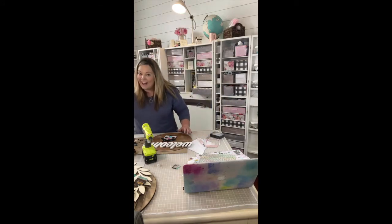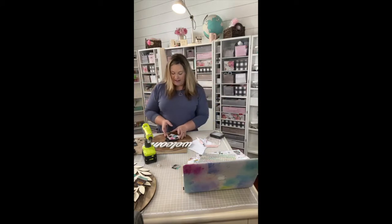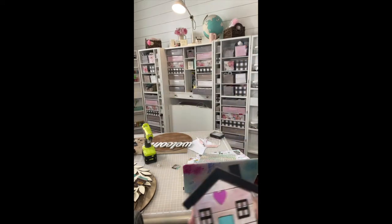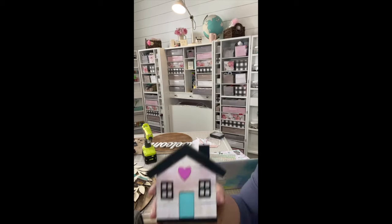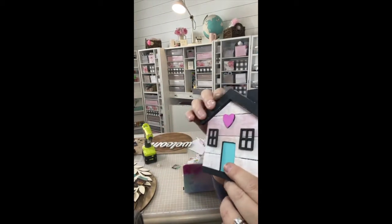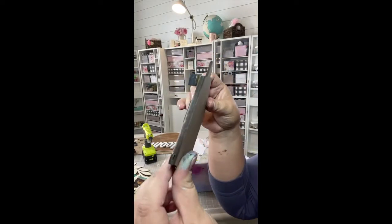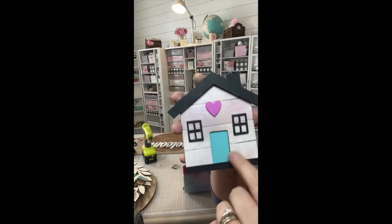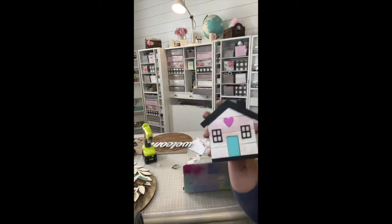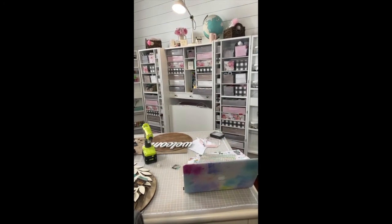I went live — or I thought I went live — where I kind of made one already, and I'm going to show you the one that I made. It's this little wood house. See how it's like layered? I painted it different things. You can do a house, you can do a school bus, you can do whatever, and you can add it to your sign.